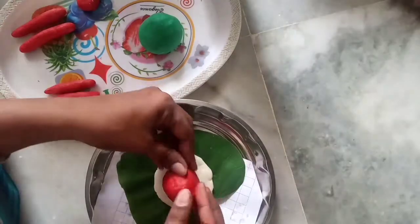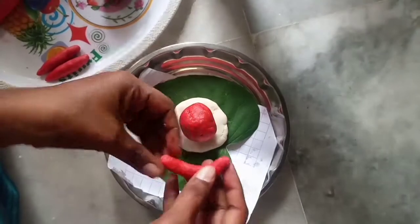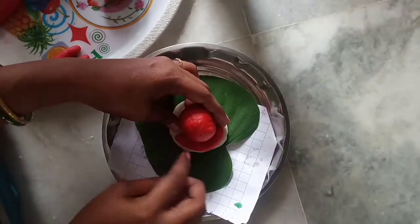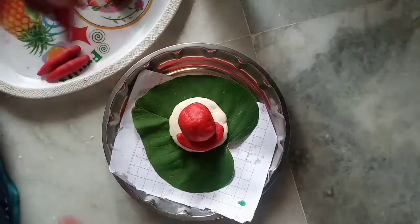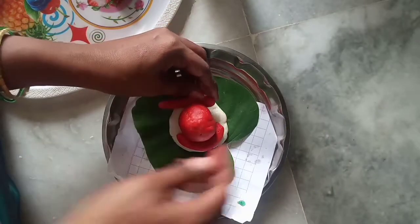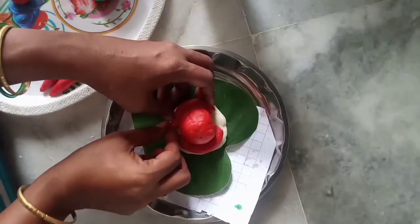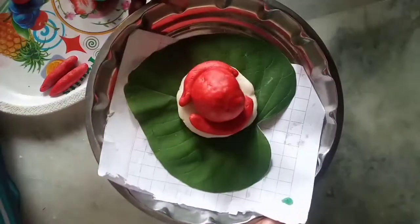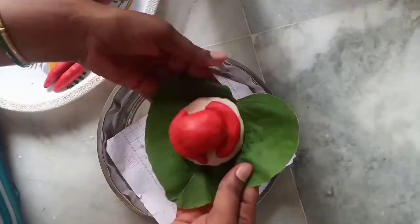Let's pour some water on the finger. You pour the water on the finger. Now I will show you one step.